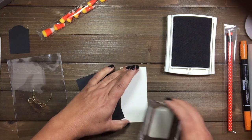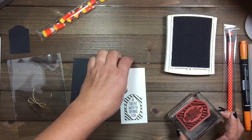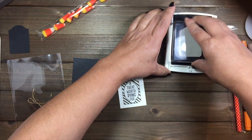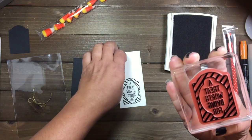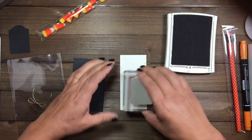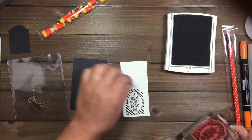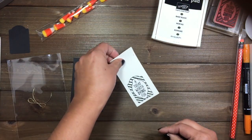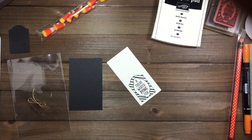Go ahead and stamp. See how that didn't stamp very well? No worries, because that is why we have the other side. Make sure it's inked correctly and stamp again. Press — there we go, much better. We'll put that aside and close that, and let's go ahead and punch.